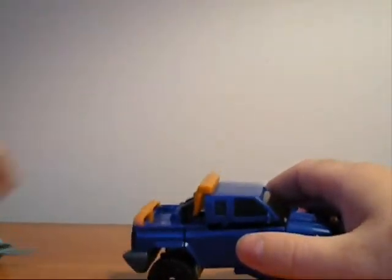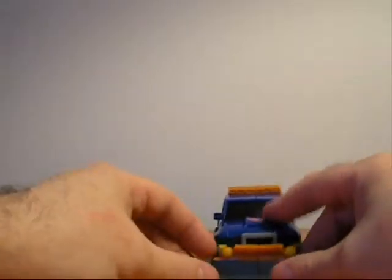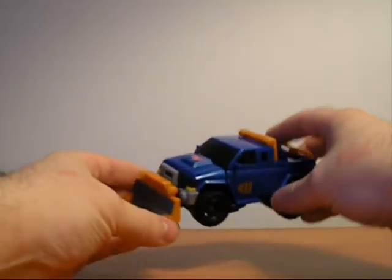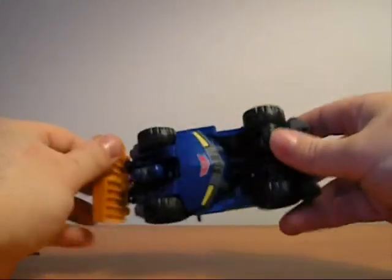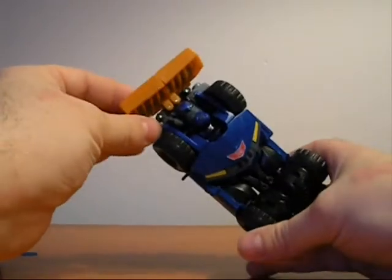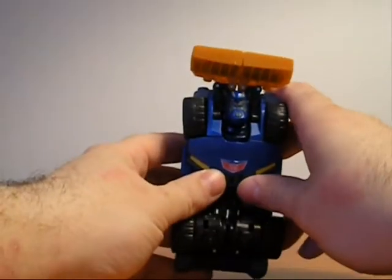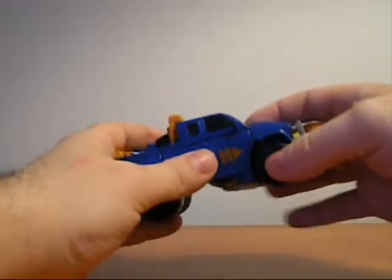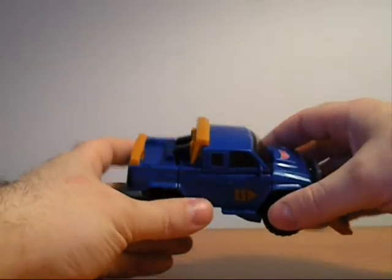That needs to come off. Let me give you a 360 view of him. One big problem — my only beef with this figure is the head, because you can clearly see it in car mode when you flip it over.